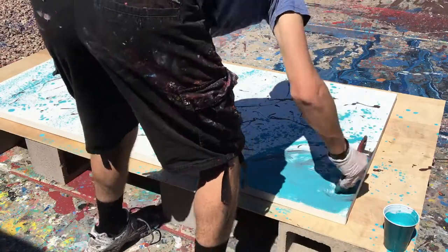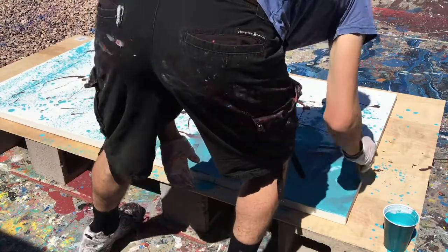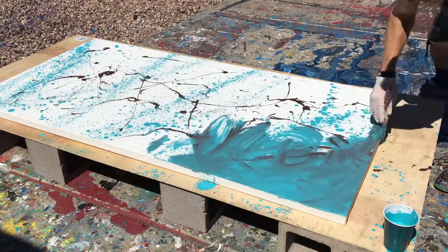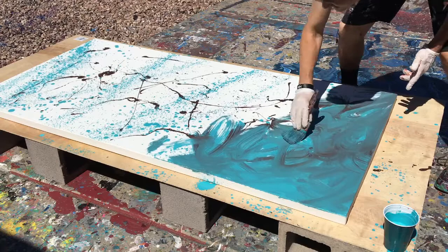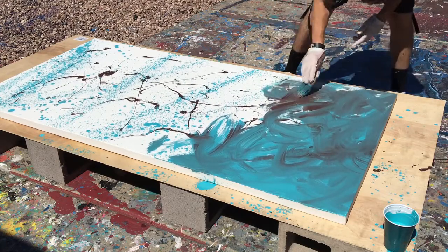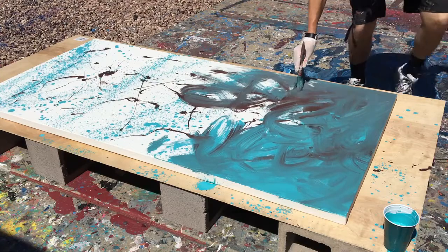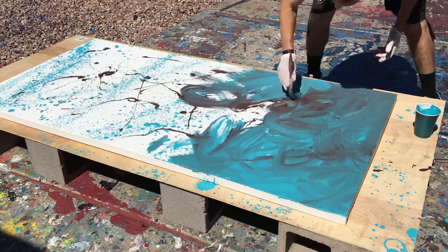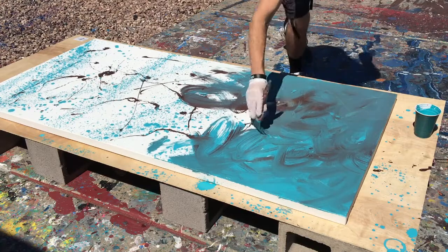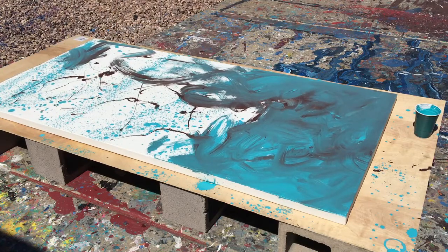One thing I learned over the last year or so painting is that with backgrounds, you actually don't need a lot of paint. One of the things I did when I first started was use a ton of paint right off the bat, and the problem is when you use a lot of paint it's harder to mix. The colors are really dominant and you end up using a lot of unnecessary paint. That's why the turquoise here is really wet — I didn't water down the copper as much, but if I had, it probably would have spread more.